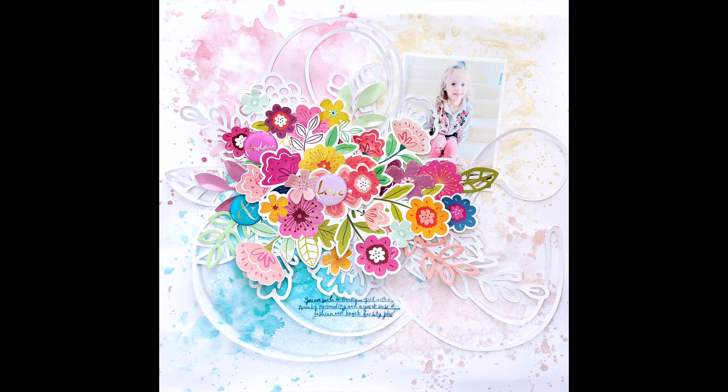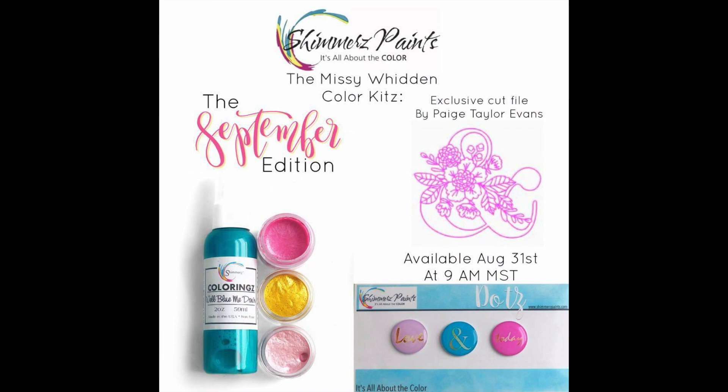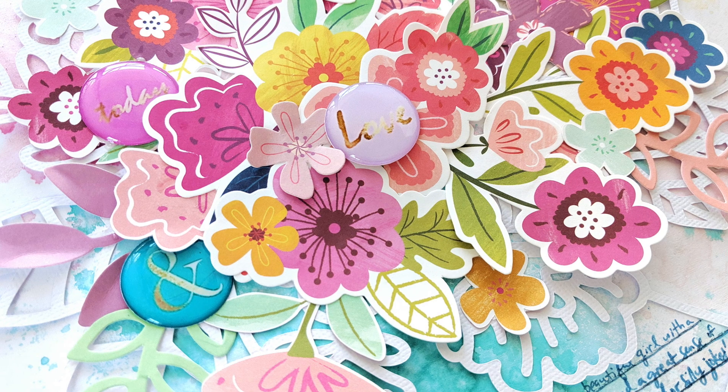Hey everybody, it's Paige Evans and I have a new process video to share with you today. It's a short and sweet one featuring the Missy Witten Color Kits, the September edition from Shimmers.